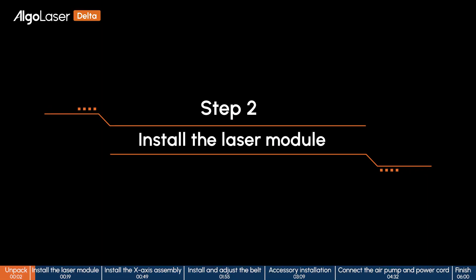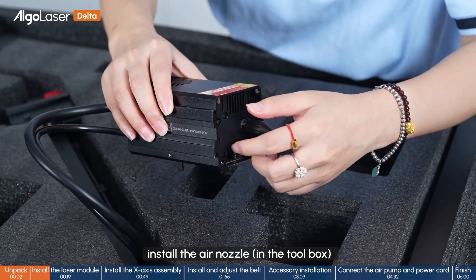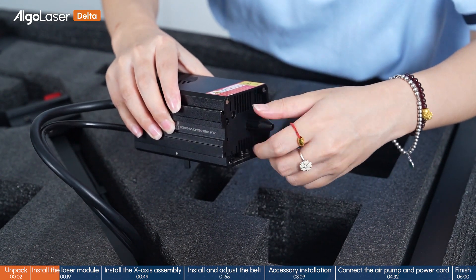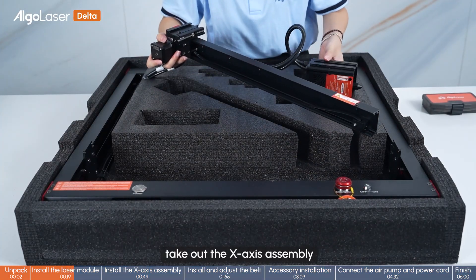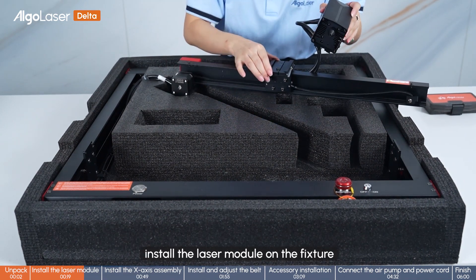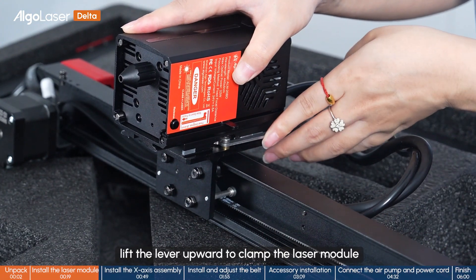Step 2: Install the laser module. Install the air nozzle in the toolbox. Take out the X-axis assembly. Install the laser module on the fixture. Lift the lever upwards to clip the laser module.